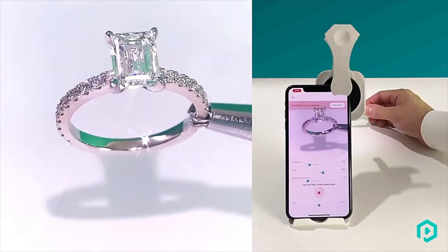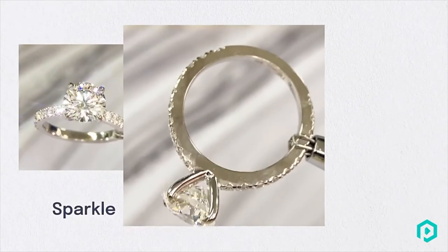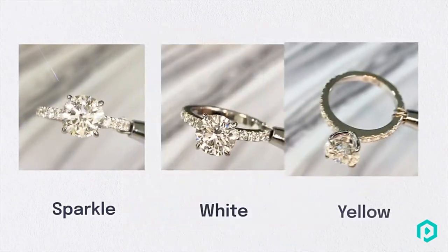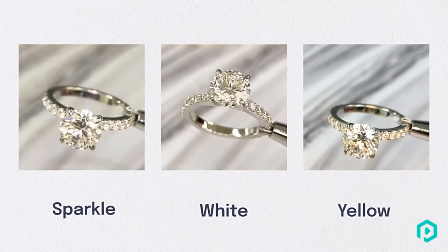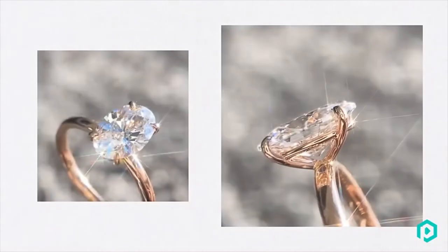GemLoop has three different lighting settings: sparkles, white and yellow. Sparkles is a direct light source designed to bring out the natural fire and diamond scintillation. Turn this light on to capture the sparkles in your gemstones.